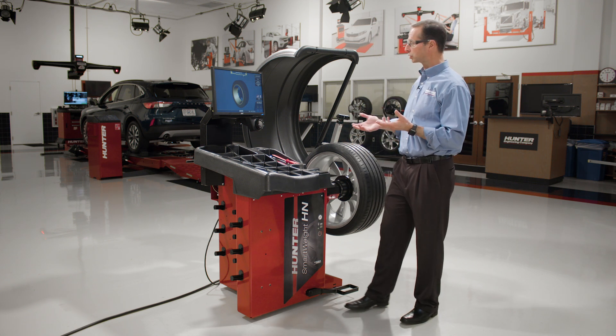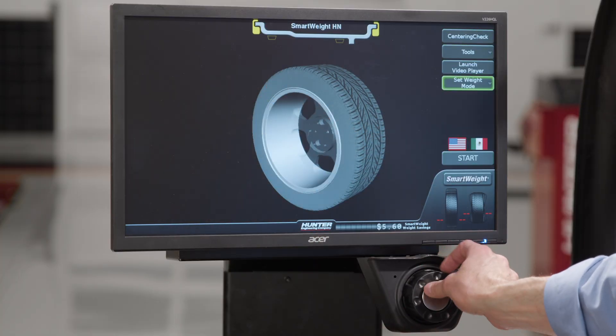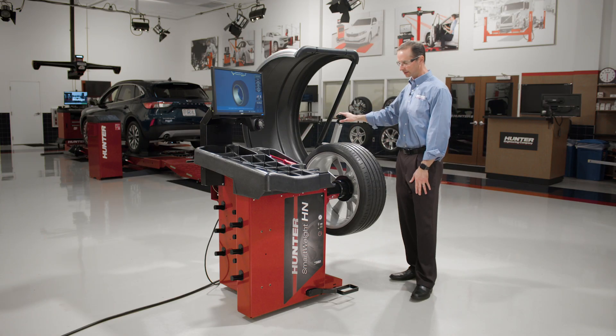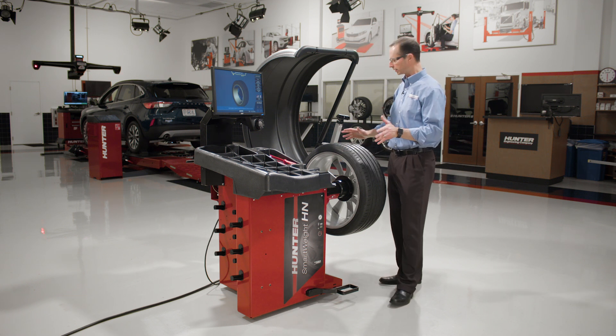A couple things you're going to notice when you look at this machine. This machine does not have a touchscreen. We're going to navigate by using this knob and selecting different menu items on the screen. You'll also notice that it has dataset arms — an inner and outer dataset arm — and this is the vast majority of what we're going to do with this machine.